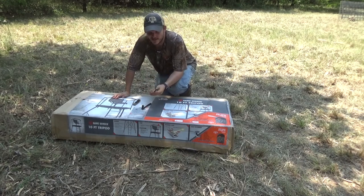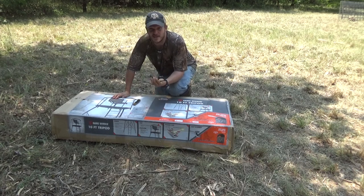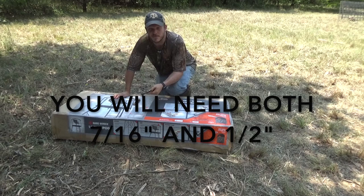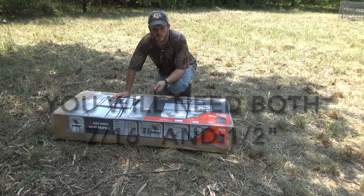So what you're going to need for this — it comes with wrenches, but to make it a little bit easier you'll probably want to get a ratchet and a better wrench. The quad pod used 7/16 so I'm guessing this uses the same. I'll let you know if it's anything different, but let's go ahead and open it up and get started.